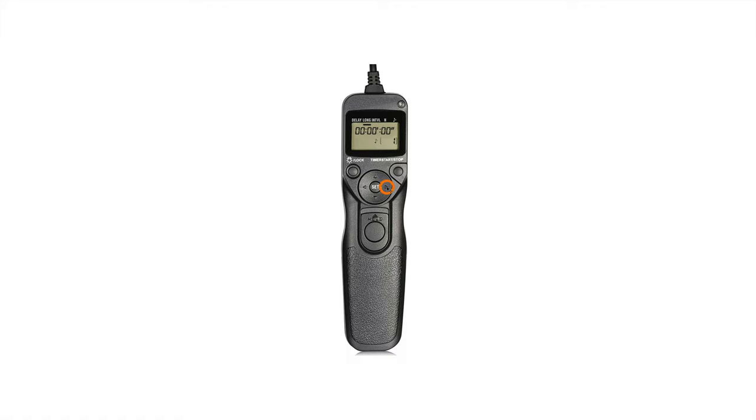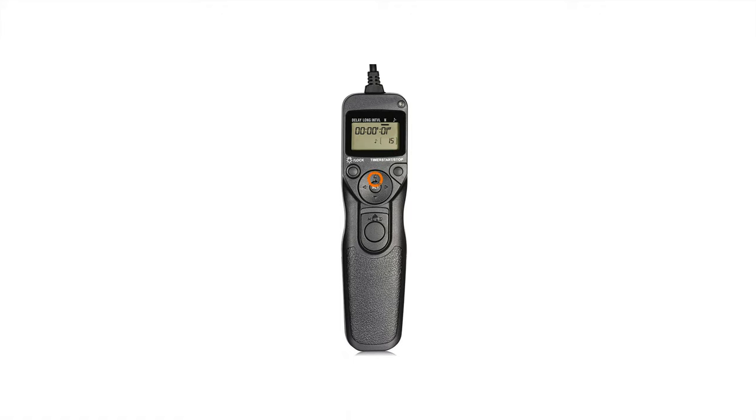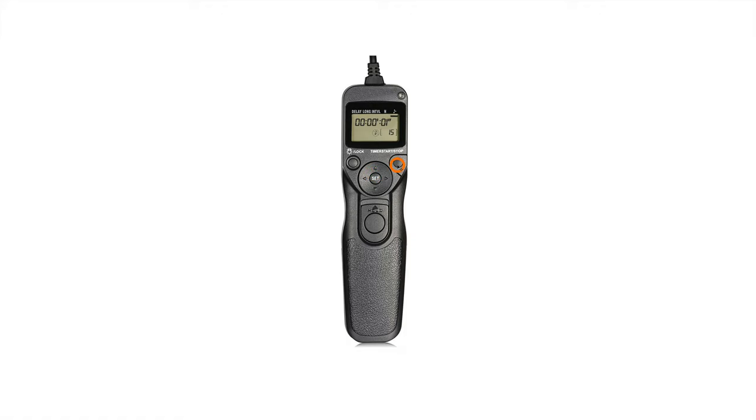I'll navigate over to Interval by clicking to the right and leave this set to one second. Then go right once more, click Set, and change the number of shots. Assuming I'm shooting at four minutes per shot and want to shoot for an hour, 15 times four would be 60 minutes, so I'll change this to 15. Lastly I'll hit Set and head over to the music note to turn it off — just click up or down until you see the no-smoking sign over the note. There's also a lock button so you can lock these settings to avoid accidentally bumping them, and a short click will illuminate the LCD screen.